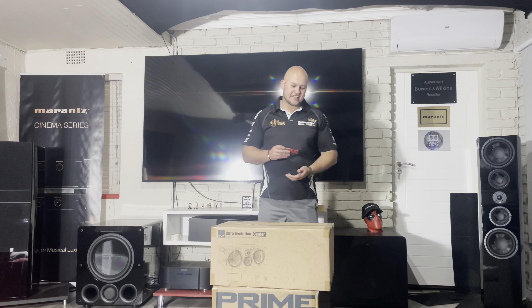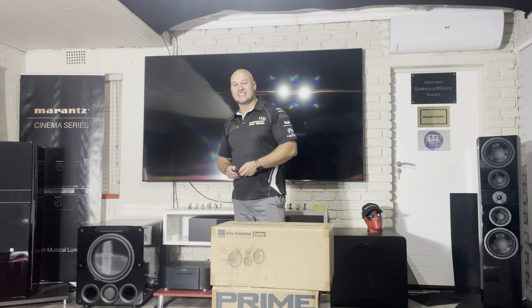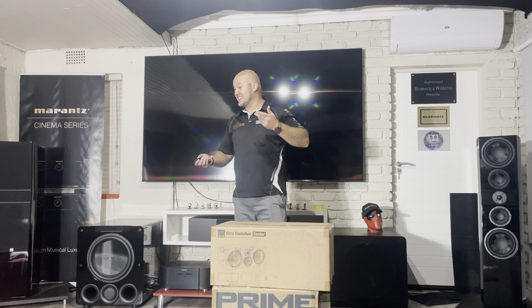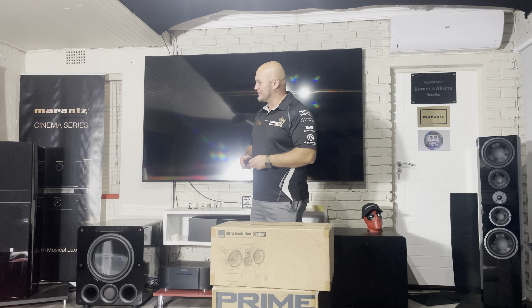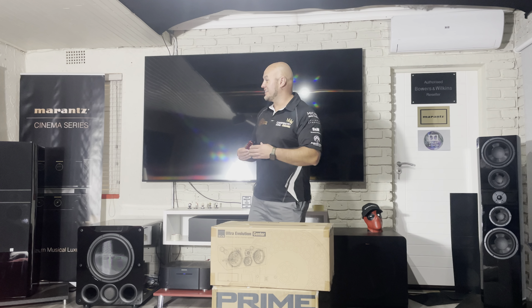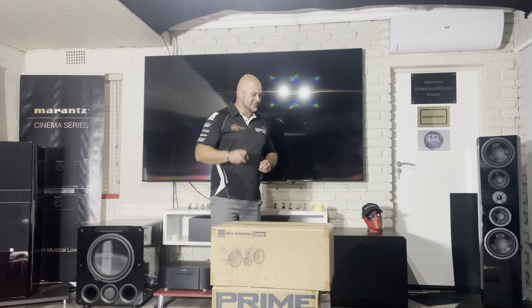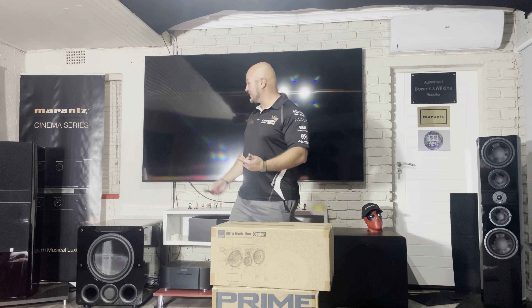Guys and girls, welcome back. The titans are playing and I'm not sure when that video will come out, but by now you will have seen it. Let me tell you, you guys are not ready for this.